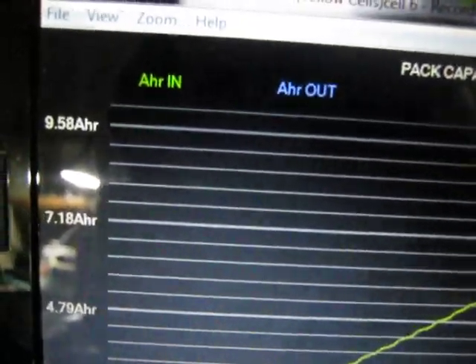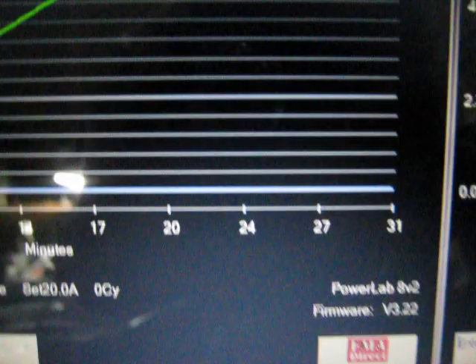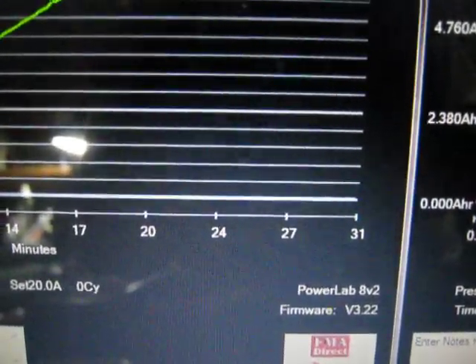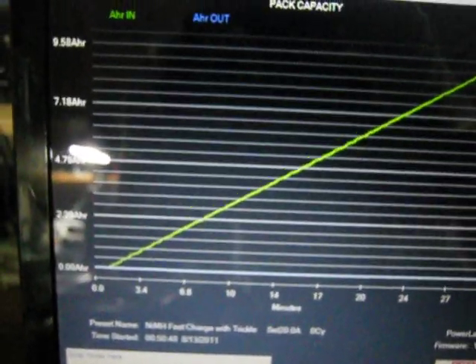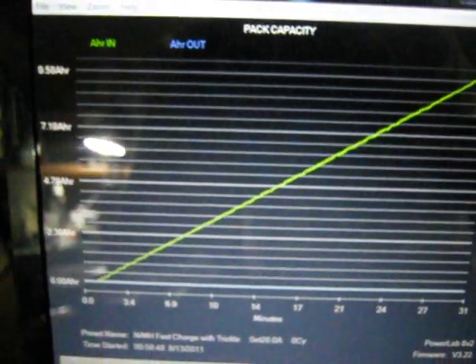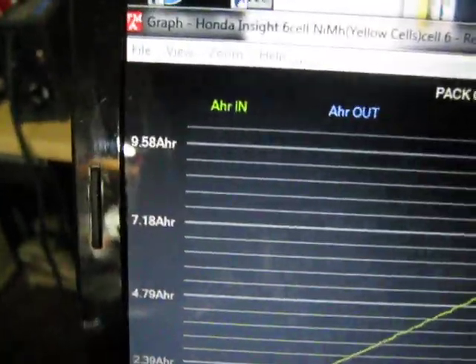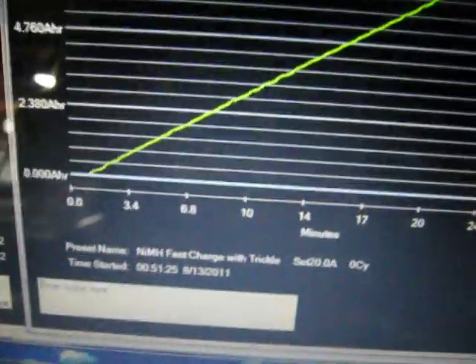I'm charging my 2000 Honda Insight Nickel Metal Hydride batteries and it looks like it took about 30 minutes to charge 9.58 Amp Hours in one stick pack, which is 6 D-cell size batteries. That's a pretty high amp hour, 9.5. Here's the other battery, also 9.5, which also took about 30 minutes at 20 Amps.